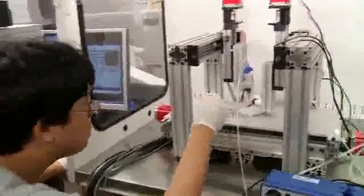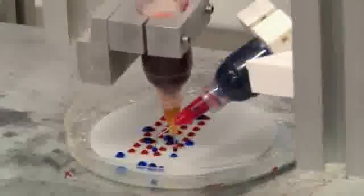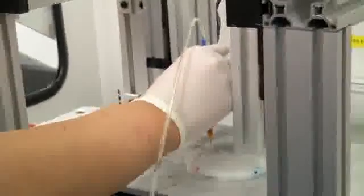In the biomanufacturing laboratory, our focus is to manufacture and fabricate tissue or organ replacement parts. One of the exciting research areas in our laboratory is to fabricate a living organ in the very near future. Printing body parts may sound a lot like science fiction, but it's possible, and it begins with the printer, which is a lot like a traditional desktop printer or a 3D printer, and it all starts with the ink.